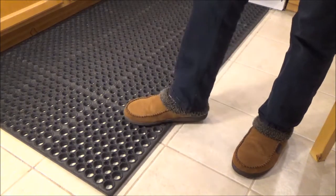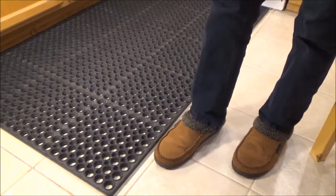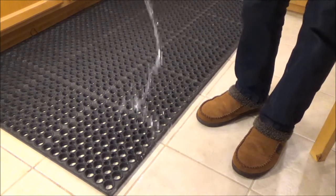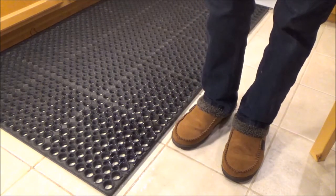One of the big selling points of this mat is that it's non-slip even when wet. On the stone tile my foot slips around very easily. And if it gets wet — I'm going to pour a little bit of water — look at that, my foot just slides back and forth on the stone tile floor. I would not want to be walking around on that.